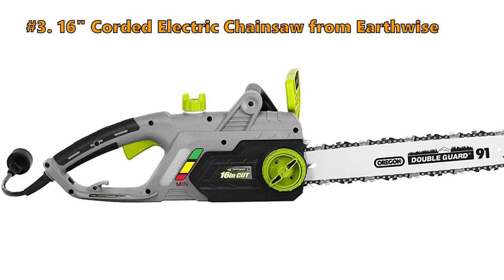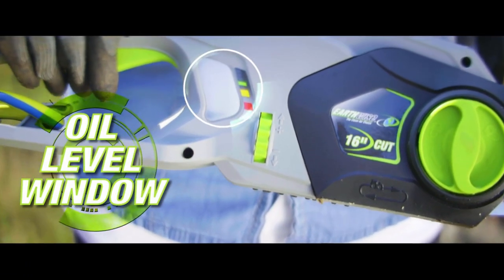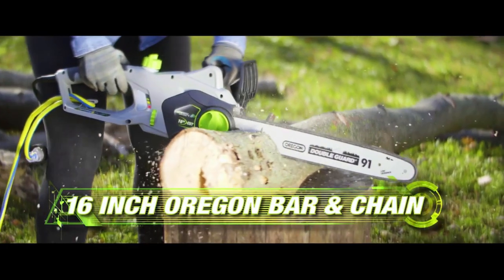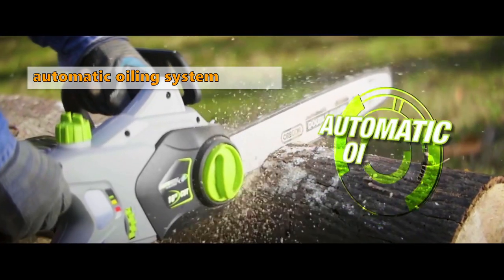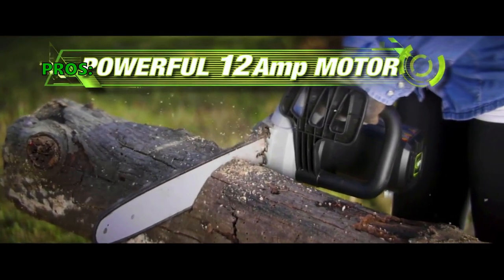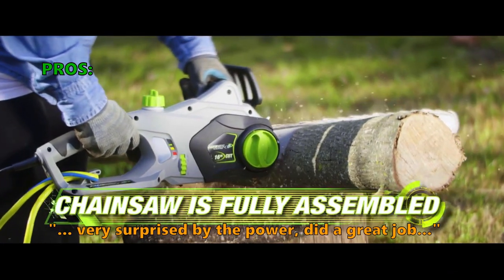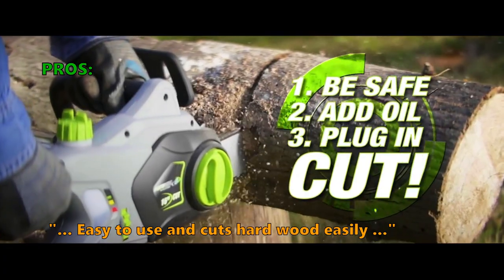Number 3 is the 16-inch Corded Electric Chainsaw from Earthwise. The Earthwise is a lightweight, powerful, and easy-to-operate machine. It has a rubber-molded handle grip with cord retention hook, an automatic oiling system, an oil level window, and a 16-inch bar and chain. The motor is 12 amps. Customers like it because they were surprised by the power, saying it did a great job and cuts hardwood easily.